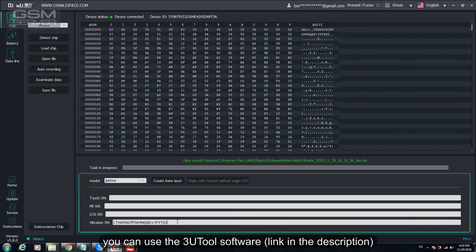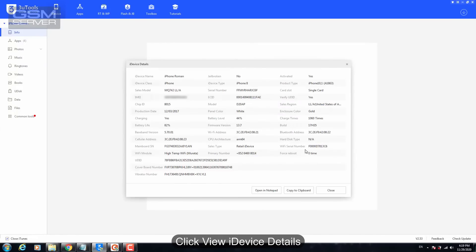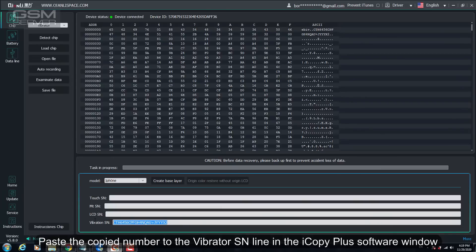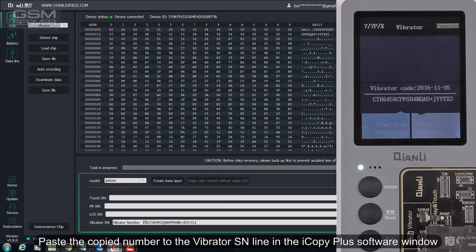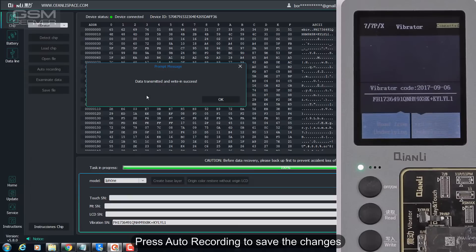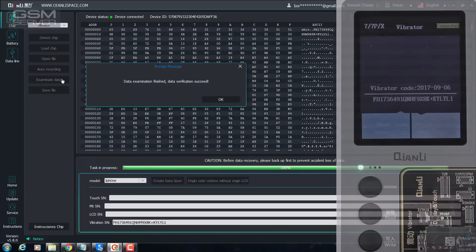Wait until the data loading process is completed. To read the original Taptic Engine data from the iPhone, you can use the FreeU Tool software — link in the description. Run this software and connect the iPhone to the PC. Click View iDevice Details to see all the required data. Click the vibrator number to copy it. Paste the copied number into the vibrator line in the iCopy Plus software window. Press Auto Recording to save the changes. Press Examinate Data for verification. Done.